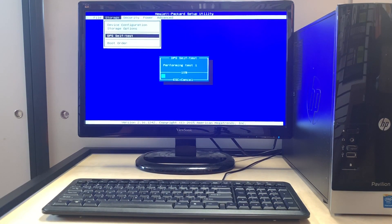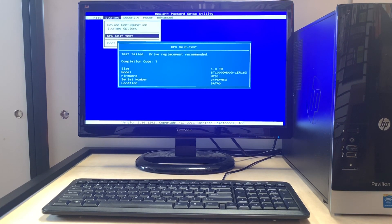What this is going to do is check if the hard drive is bad and needs to be replaced, or detect what the issue is. Right here it says: test failed, drive replacement recommended.